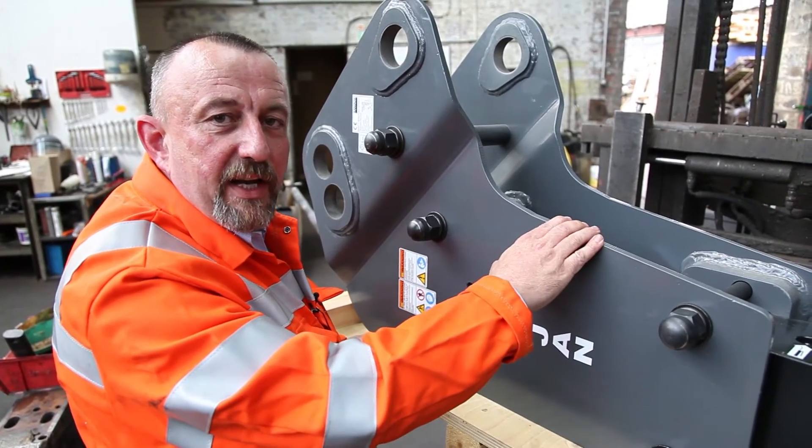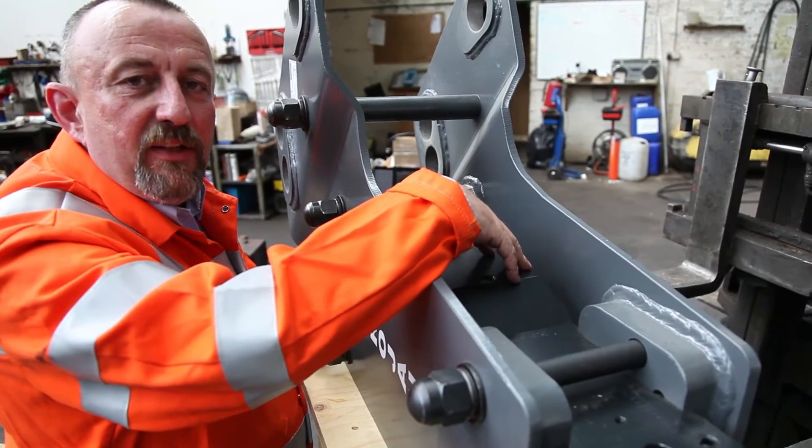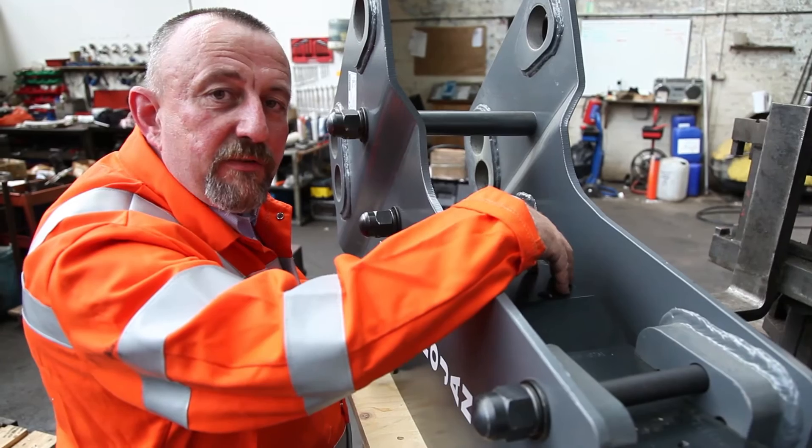Sometimes we may have slimline casings. Inside, we've got the main power cell. In here is the main piston, the control valve and the seals.